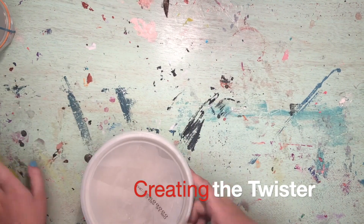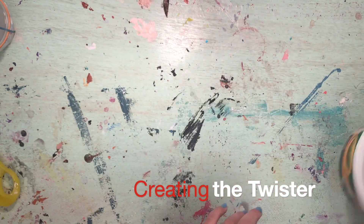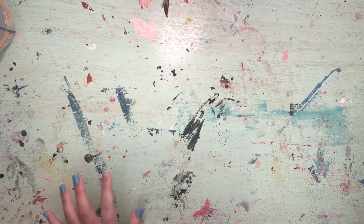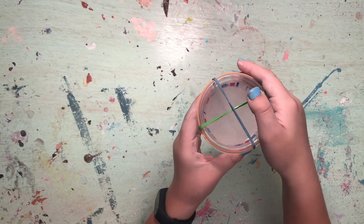To make this DIY tornado, you will need air dry clay, scissors, water, foam core, a paint brush, and paints.